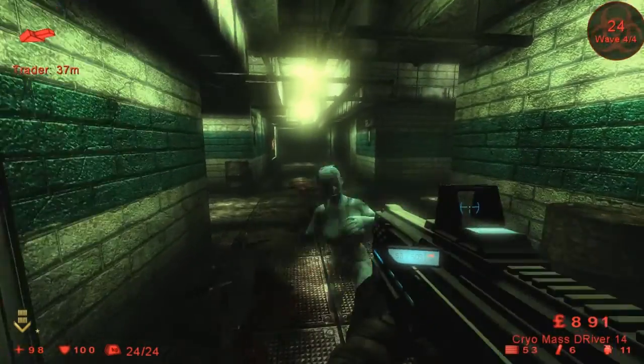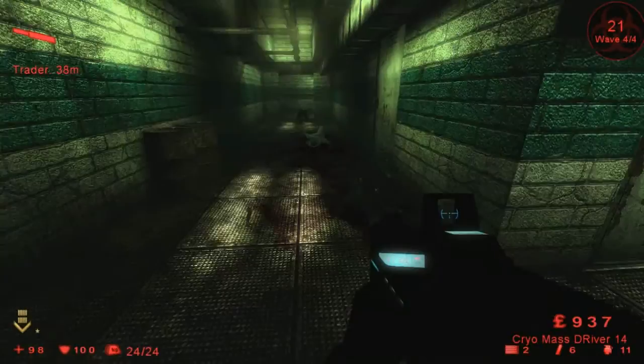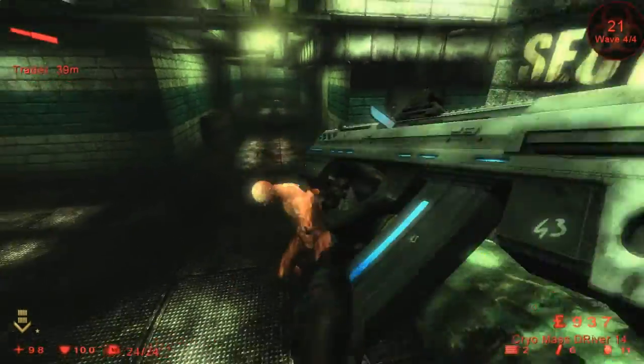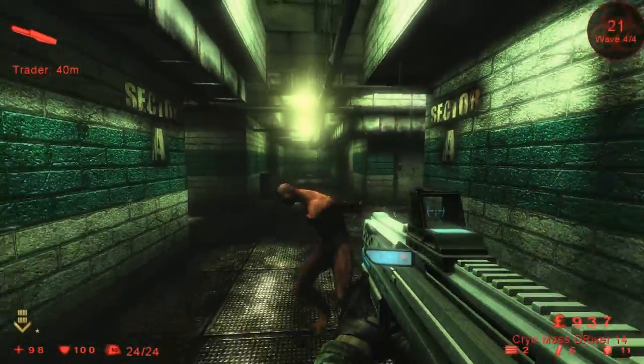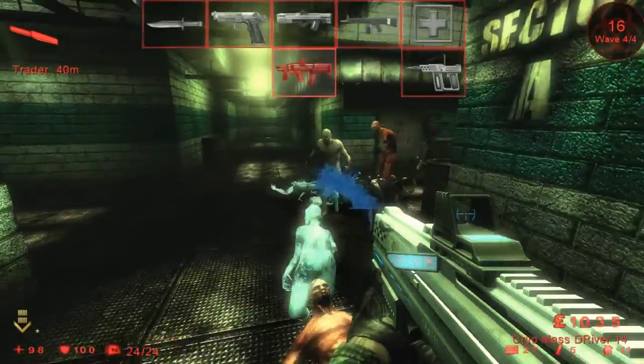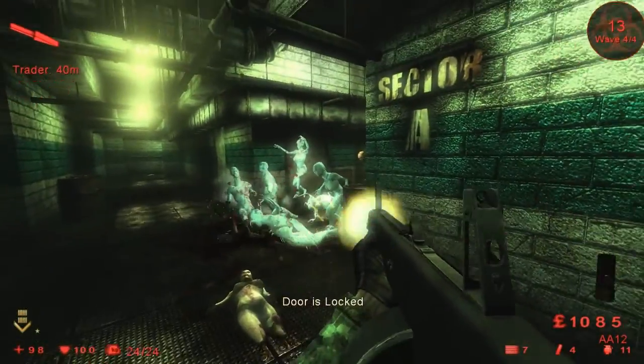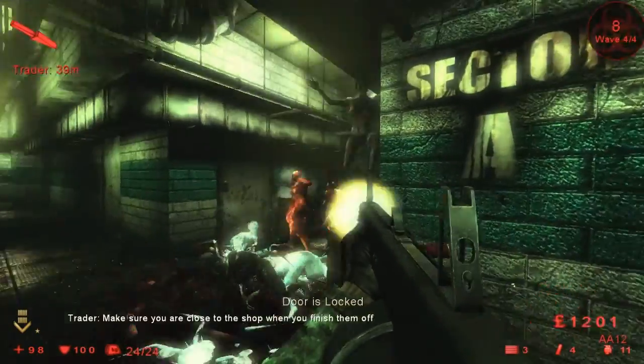And that is my explanation of the Crico MassDriver 14, aka the Freezer Gun. This weapon is still in the beta-02 version, but once it becomes a full version, it is going to be one of those weapons that is going to be fun to use against the Zeds.